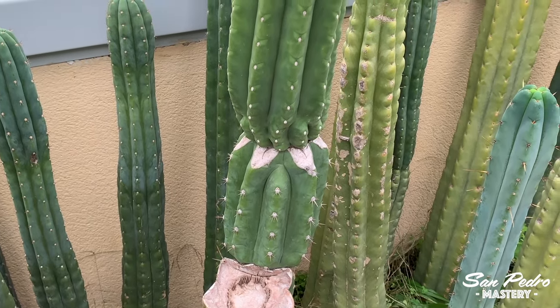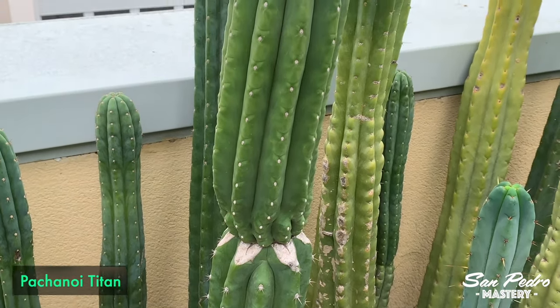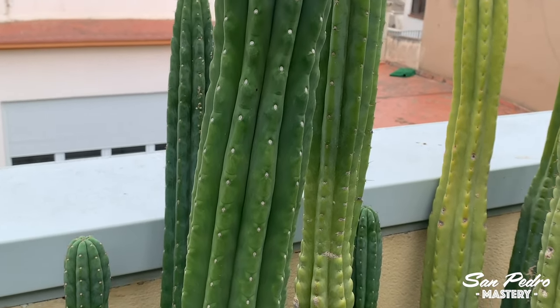Right now on the screen you can see the graft from that video as it is now. It is Pachanoid Titan, which is a totally spineless Pachanoid with an unusually high number of ribs. Absolutely gorgeous clone.